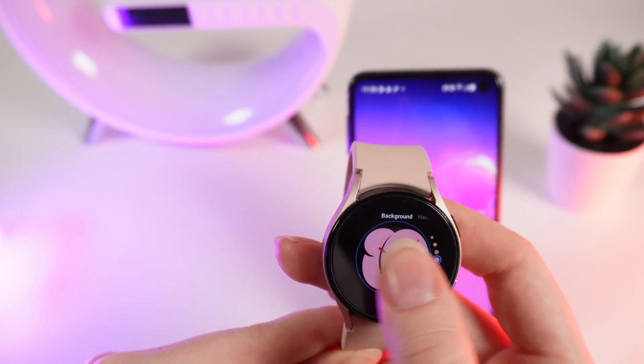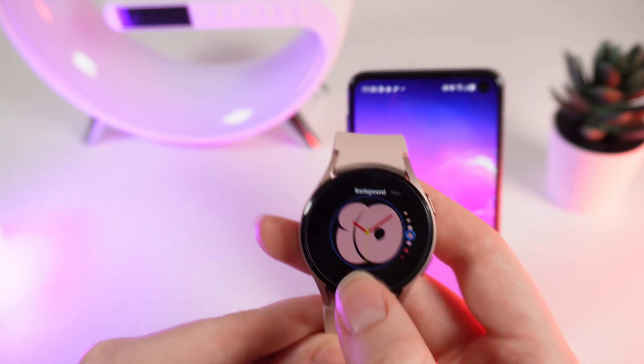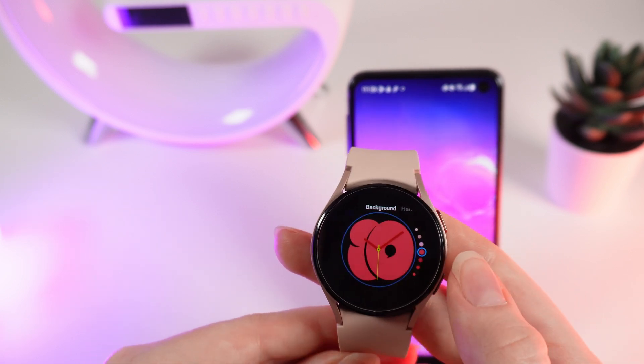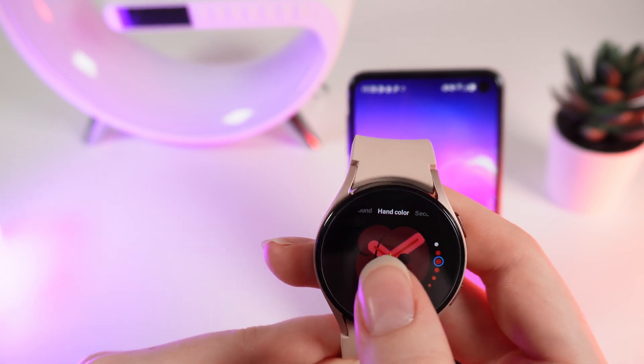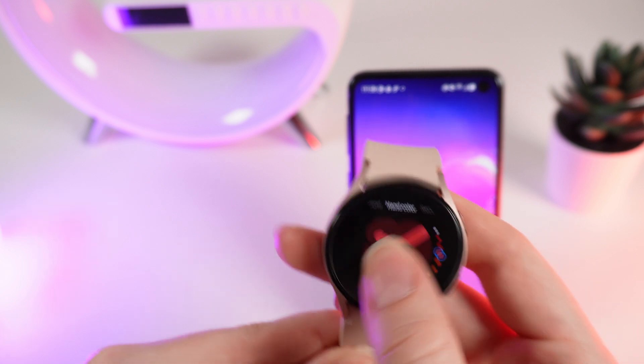Right here on the first tab, Background, we can change the color of the background — for example, I want to choose this red one. Now if we swipe to the left, right here you can change the color of the main hand by swiping down or up.